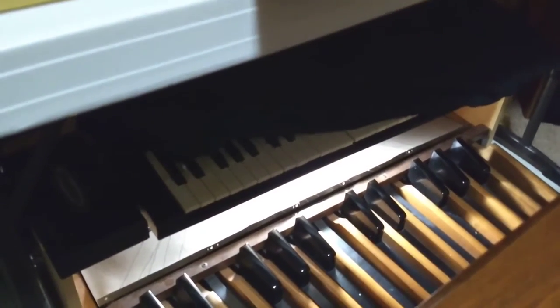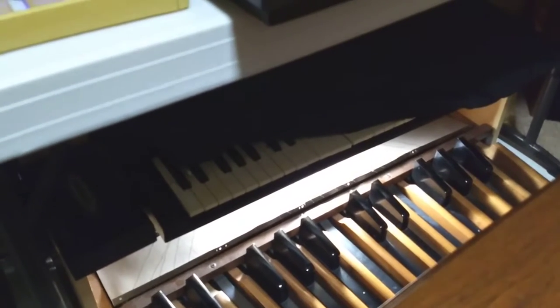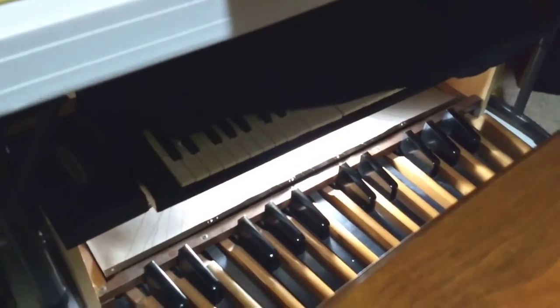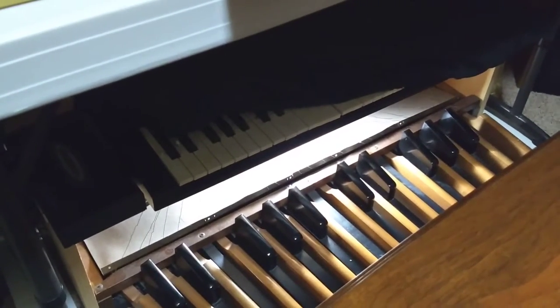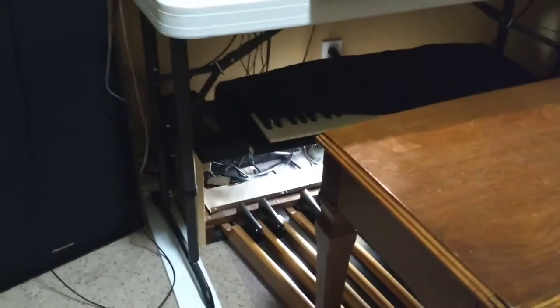I've always wanted to learn how to MIDI-fy the pedal board, and I have bought a 40-note pedal board, which I got from a large organ. It's out in the garage waiting for me to learn how to do it.